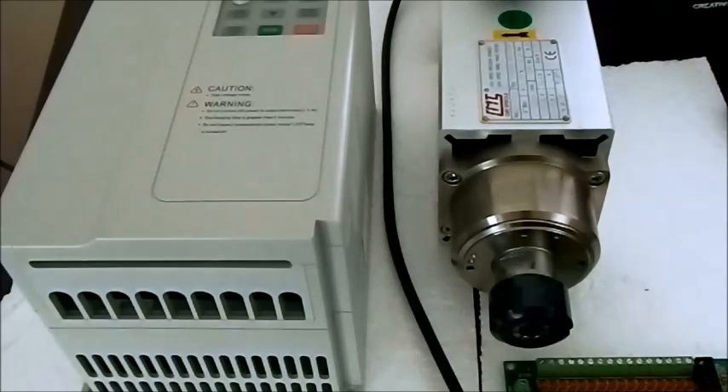Hello, this is Justo Garbajosa from CNC Module Kit. This is the introduction of setup, configuration and test running of the Fuling inverter, 3.7 kilowatts, with a spindle 3 kilowatts air cooling from GMT.